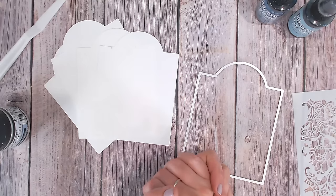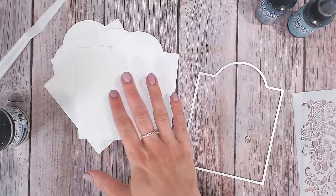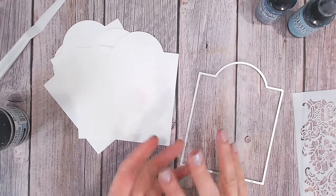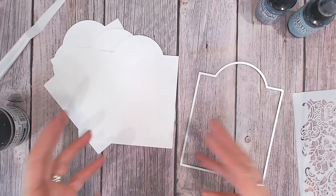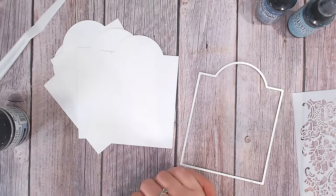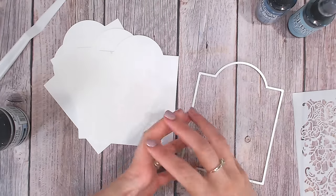Together we will be creating a library of technique tags to keep and refer back to, with a video tutorial for each and every one. So this is video one and today I'm going to be talking to you about how I start to create a base — some really simple texture paste through a stencil, working with a little bit of colour, adding some detail around the edge and fading that out to create a focal point. It sounds like a lot but when we break it down, you're going to be learning so much and it will all come together.